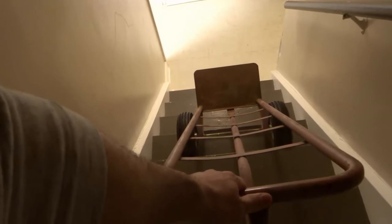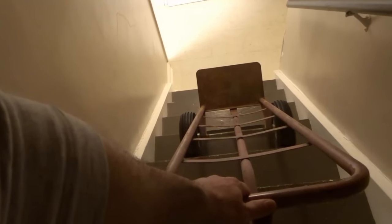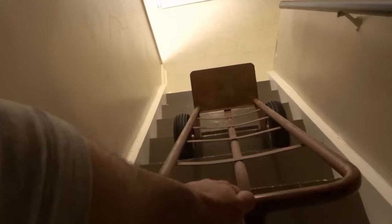Hey everybody! I'm here today to show you how to use a dolly down stairs. In this video I'll be going over a simple tutorial for using a dolly down a set of stairs. Let's get right into the video.